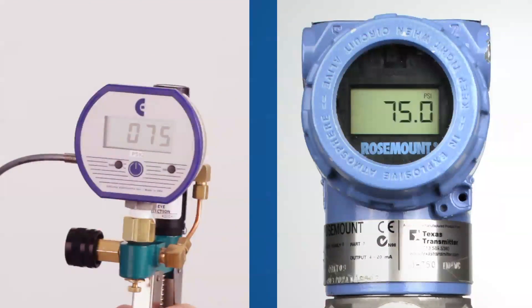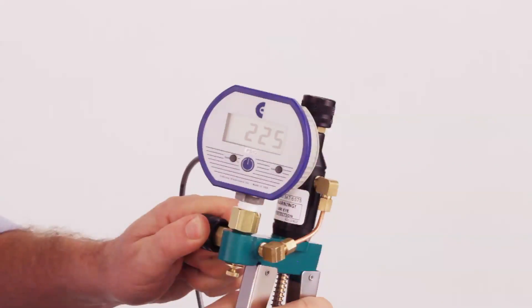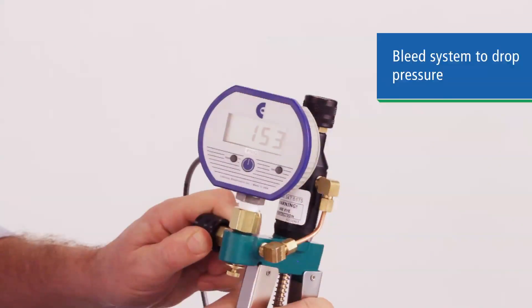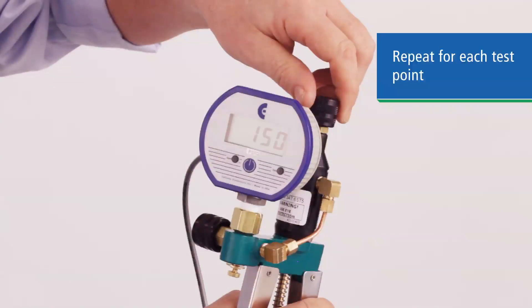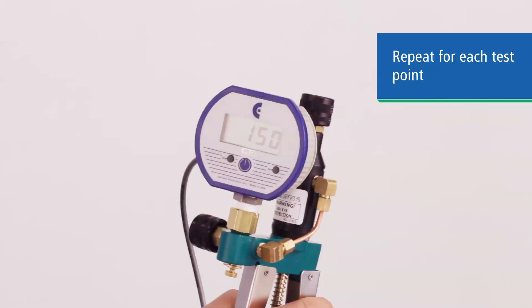You can use this to fine adjust up or down to achieve a precise setting. Once you reach your test point, compare the reading to the device being tested. To step down to a lower test pressure quickly, use the bleed valve on the side of the pump. Move through each test point in the same manner, pumping or bleeding the system and adjusting the vernier as necessary to achieve an exact pressure at each test point.